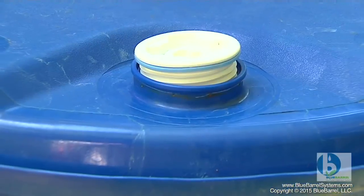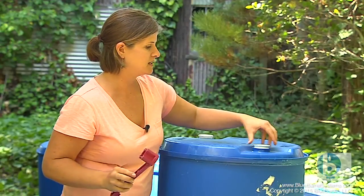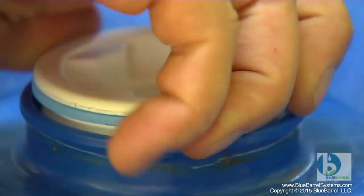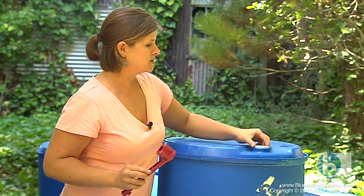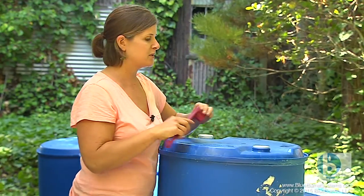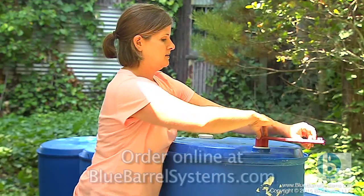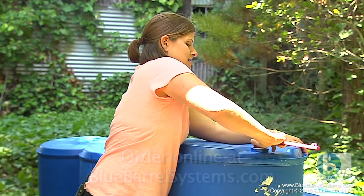There's also a rubber o-ring gasket in your cap — make sure that's in place because that provides a little bit of extra protection from leaks. I'm going to start by hand to make sure I don't cross-thread, and then I'm going to use my bung wrench, which can be included in your blue barrel do-it-yourself kit, to get a very nice tight seal.